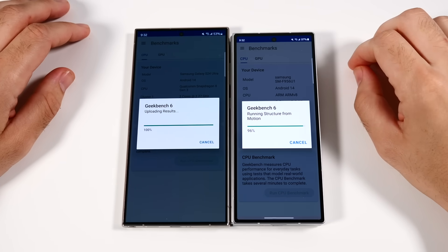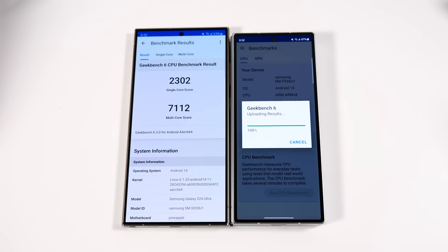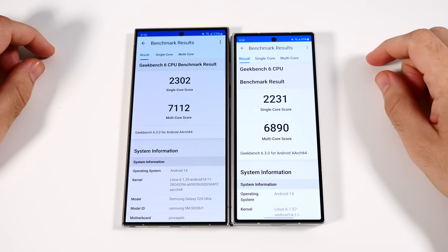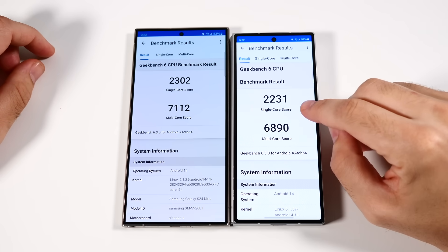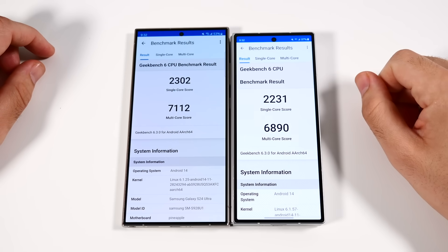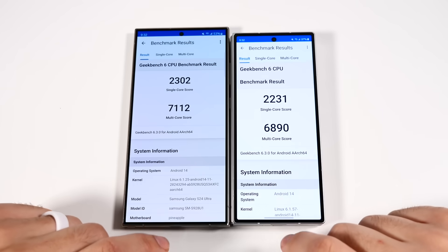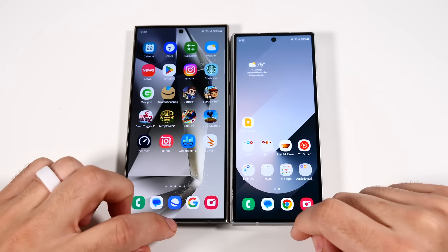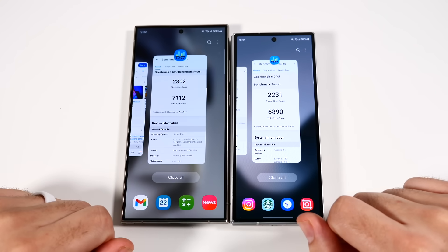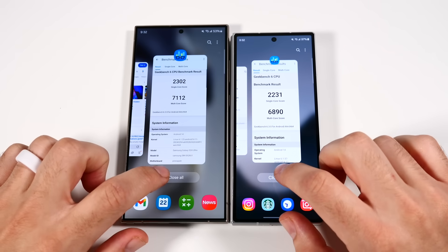Wrapping up the Geekbench 6 test — the S24 Ultra finishes at nearly the same time. The S24 Ultra scored 2302 on single-core and 7112 on multi-core. The Z Fold 6 scored 2231 on single-core and 6890 on multi-core. In this initial Geekbench test before opening applications, the win goes to the Galaxy S24 Ultra.